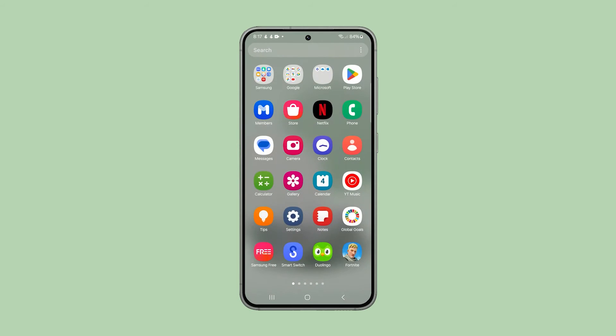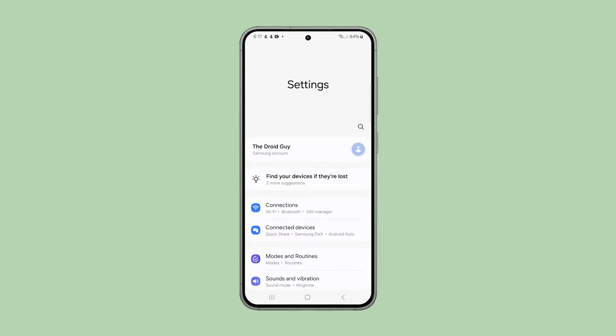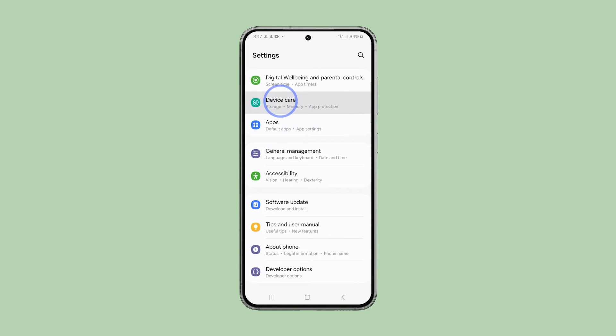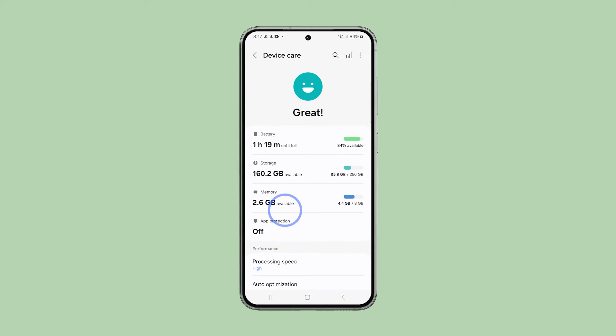Pull up the app drawer, look for Settings, and tap on it. Scroll down to find Device Care and once found, tap on it. On the next screen, select Battery.